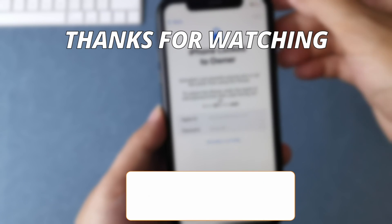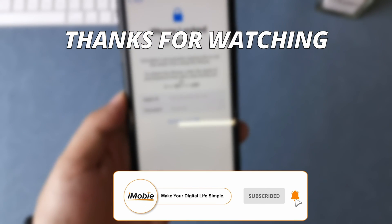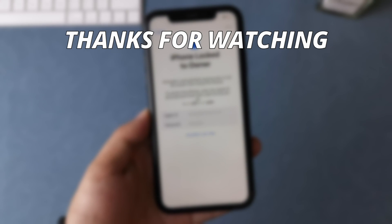Thanks for watching the video. Make sure to subscribe to our YouTube channel and leave a comment if you have any query.